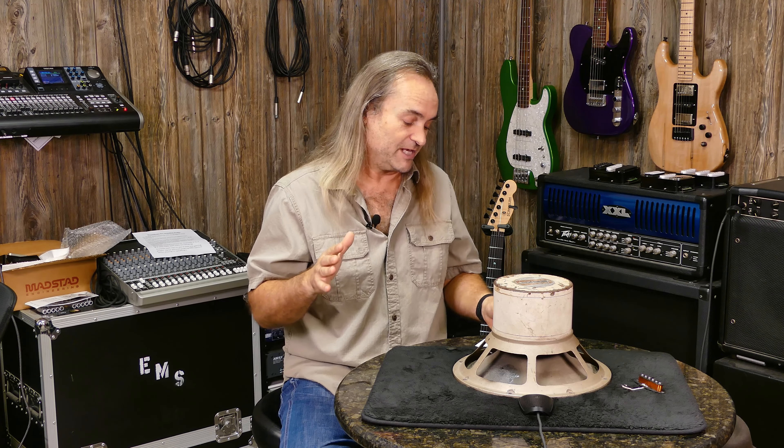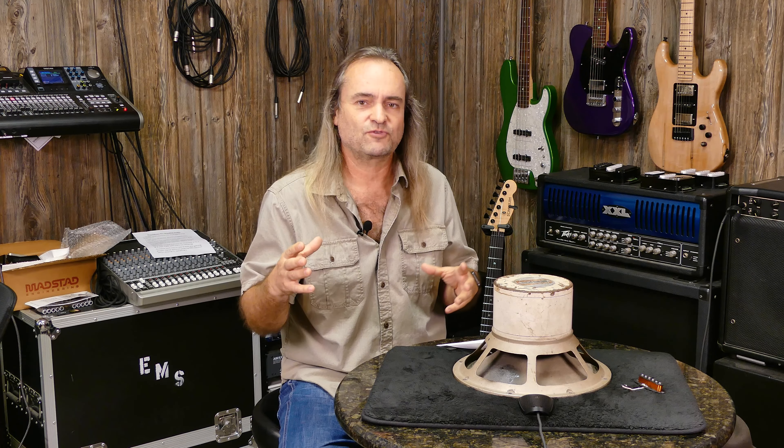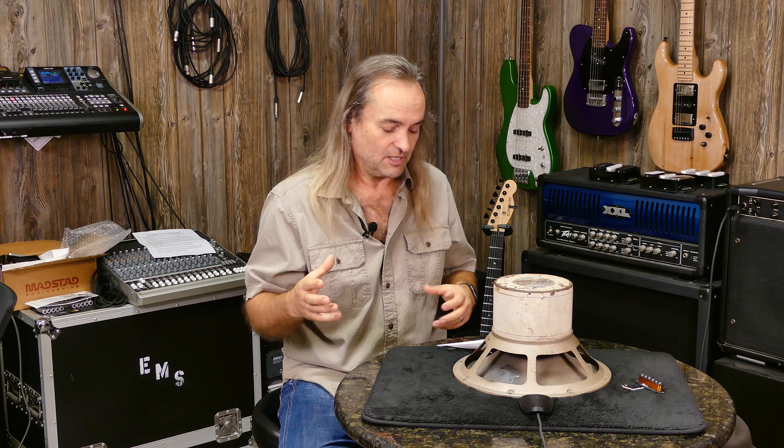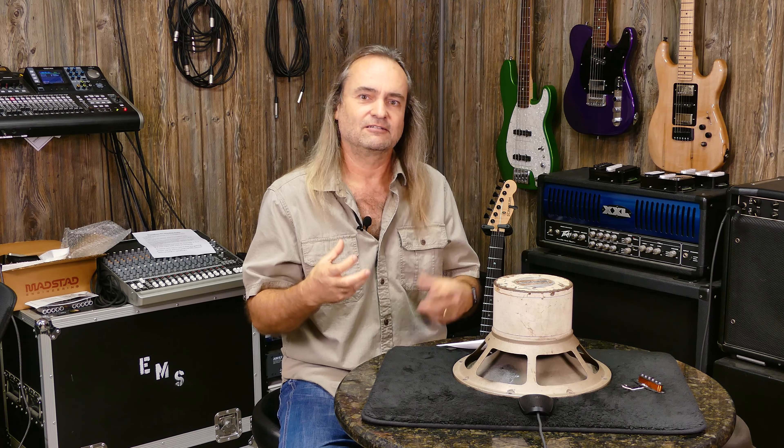The speaker we're testing today is the G12 T75, which didn't come out until about 1985. It's a ceramic magnet speaker, weighs about 7.7 pounds, and they still make it to this day. Along with the Celestion Vintage 30, it's probably the most familiar speaker for guitar players. Back in the mid-'80s, the G12 T75 became famous in Marshall cabinets used by players like Yngwie Malmsteen and Joe Satriani — known for a very tight overdrive sound.